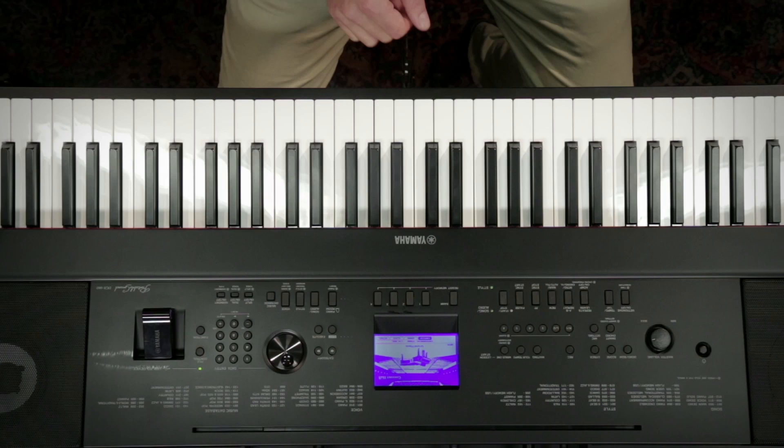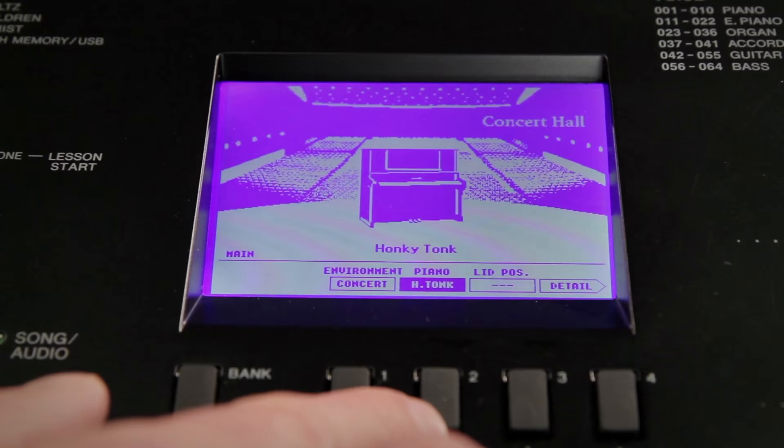Also new to the DGX 660 is the piano room feature. With the single press of a button, it brings you into a dedicated piano environment where you can choose the room you're in and the type of piano you're playing, making it a terrific experience for the piano enthusiast.